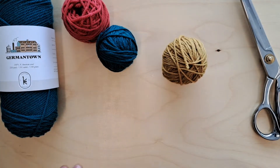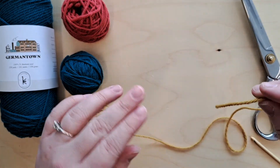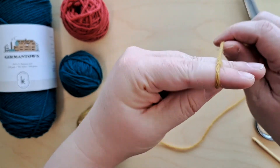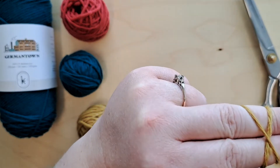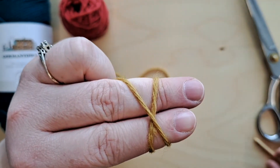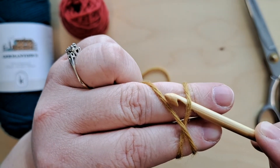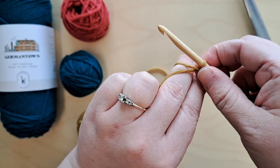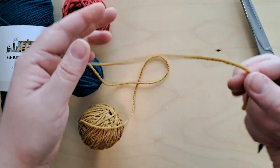We are going to start with yellow and I'll show you how to make a magic loop, which is how we start our granny square. You're going to take the end of your yarn, wrap it across your two fingers once, and then back around again, but this time going across the first strand of yarn to make an X. Then take your crochet hook, go under the first strand, and hook that second strand, making a loop around your hook — and then you have your magic loop.